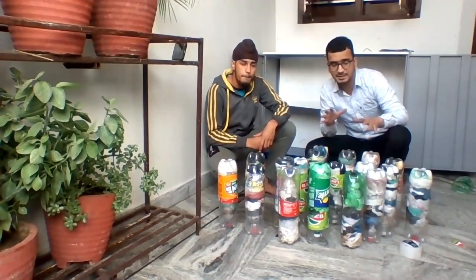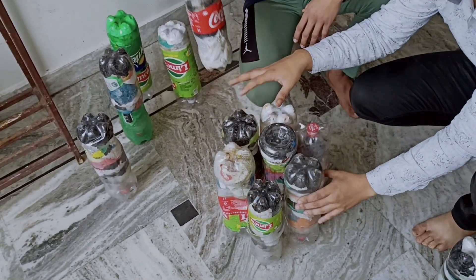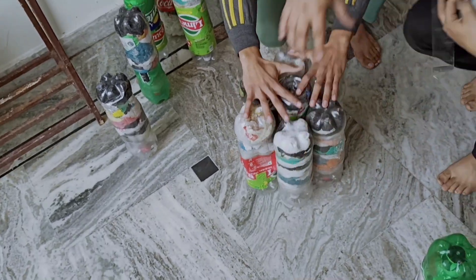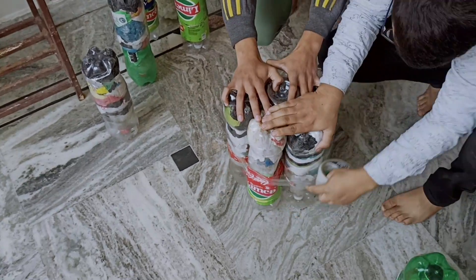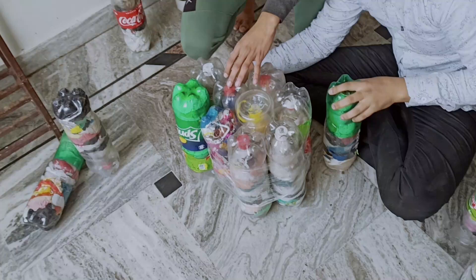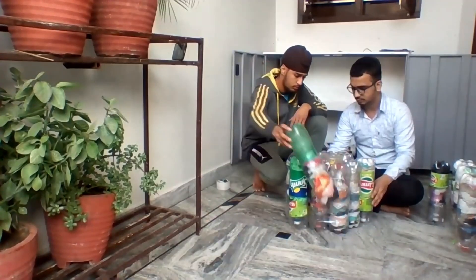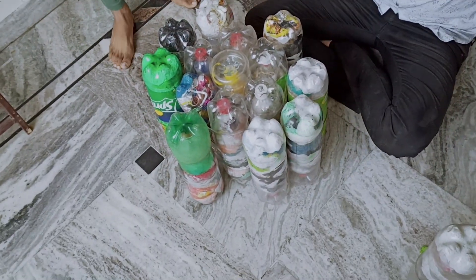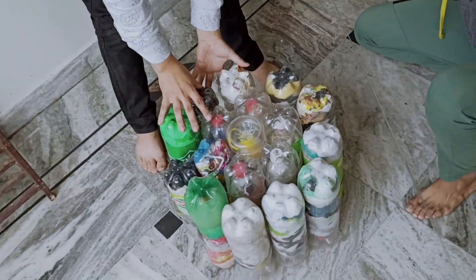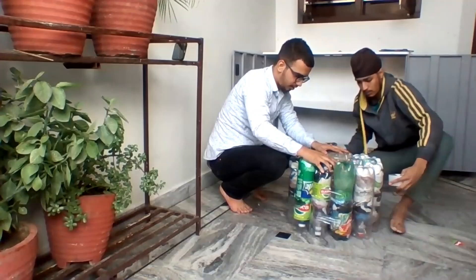We have made the base of the ecobricks and the base is ready. And if the base is ready, then we will start the construction of the tool. So we will start the construction of the ecobricks.